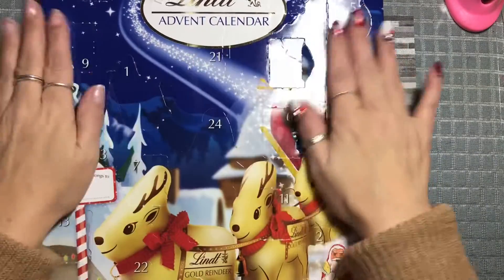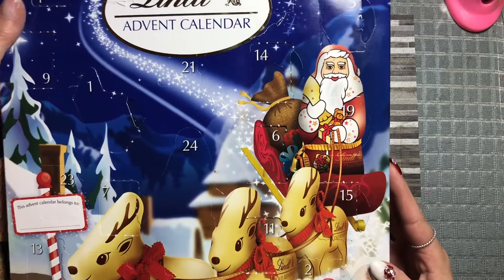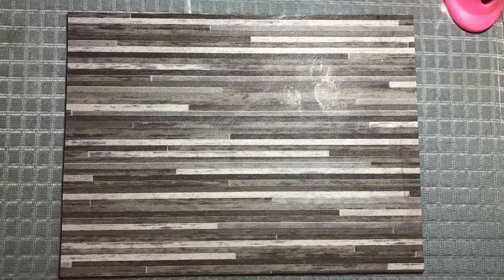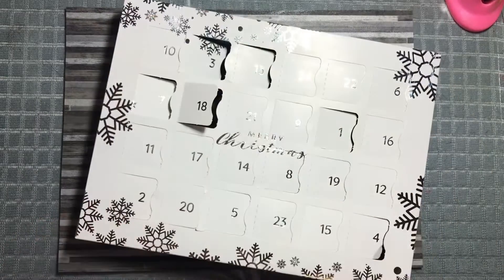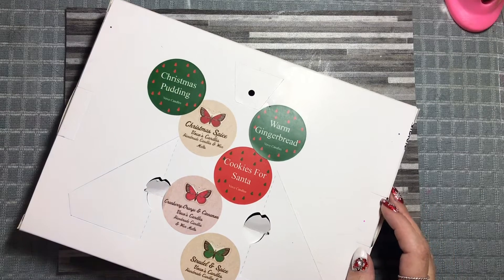Let's do our calendar. Number 18 is somewhere — where is number 18? I know somebody's screaming at me. Where's 19? Snowball. We'll see what scent we've got but I'm not burning anything today because I'm going to be in another room wrapping presents, so I won't be in here. I think it's cookies for Santa. Or Christmas pudding. Ah, it's Christmas pudding. I like that one.